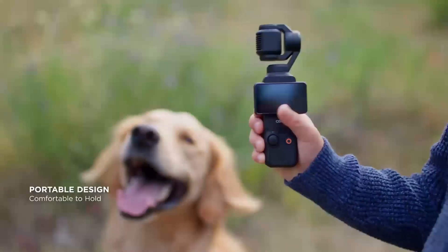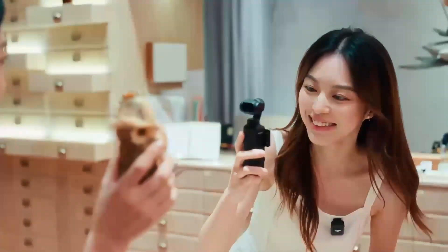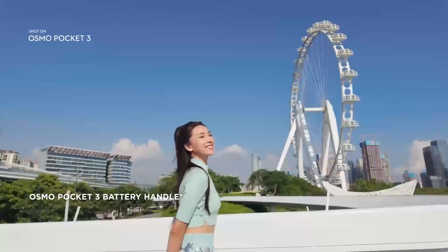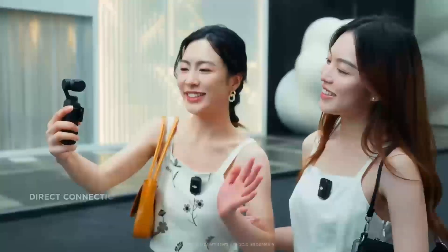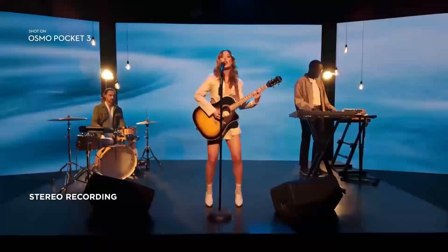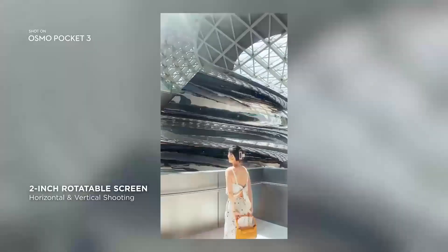This feature would be particularly beneficial for beginners and professionals flying in challenging conditions. DJI's O3 Plus transmission system in the Avidar 2 provides high-quality, low-latency live feeds. The Avidar 3 could introduce the rumored O4 transmission system, offering improved resolution, reduced latency, and extended range. The Avidar 3 is also expected to feature upgraded propulsion systems, including more powerful motors and optimized aerodynamics, increasing speed and agility — benefiting both freestyle pilots and filmmakers capturing dynamic, high-energy shots.